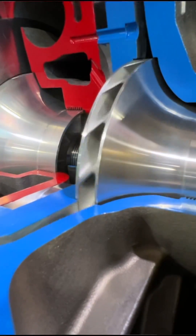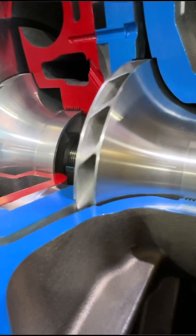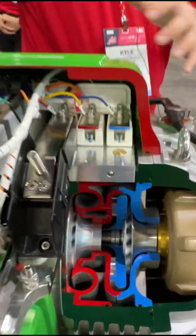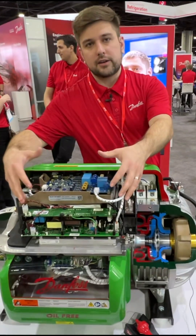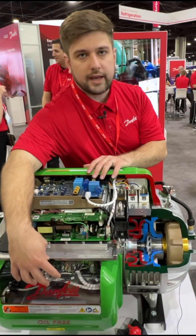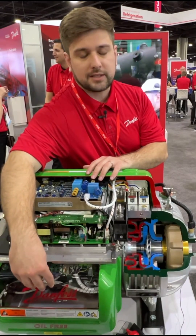As you open it up into the first and second stage impellers, it will be speed controlled by a variable speed motor. All of the power electronics — the integrated drive — is located on top of the compressor, with all the control electronics located on the front of the compressor for service.